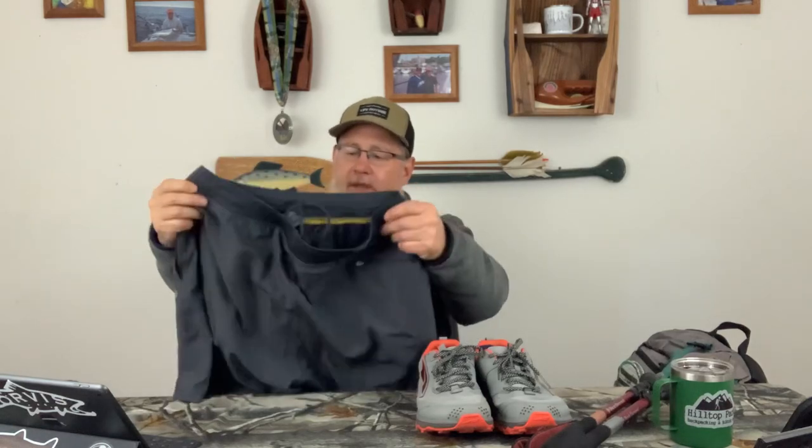For underwear, these are just some sports briefs by Hanes. I don't have a lot of problems with chafing, so I just use these cheaper Hanes and never have an issue. I always like to hike in shorts when I can — these are running shorts, about six or seven inch. I always cut out the liner in my running shorts because I feel like it just restricts me too much. You'll see when I look at my packed clothing that I also have something I can wear if it gets a little bit cold.